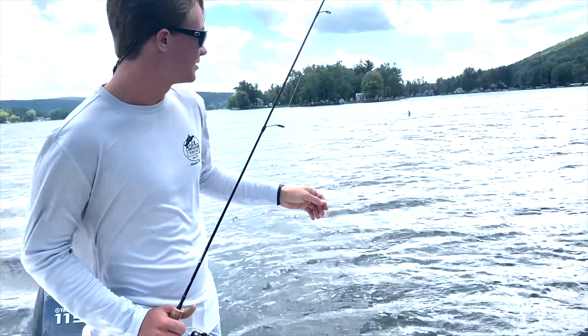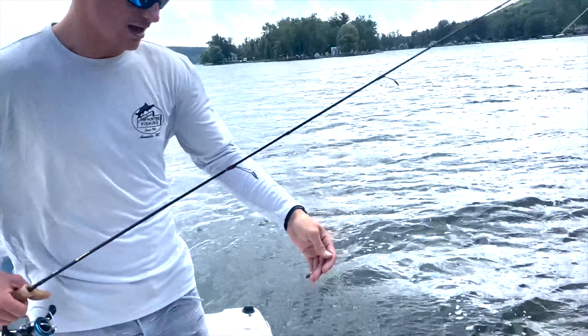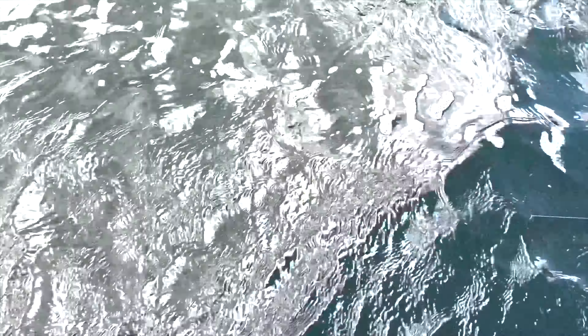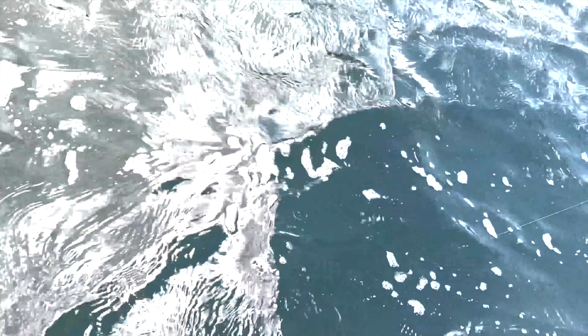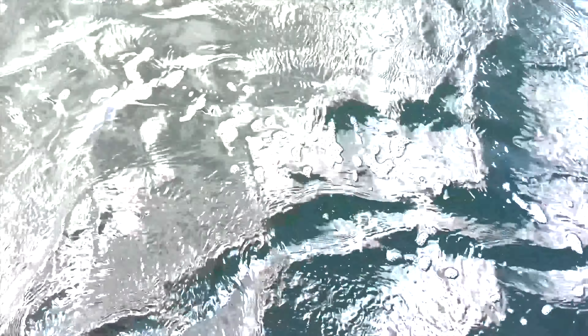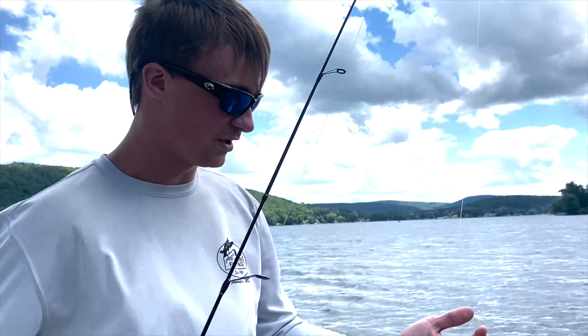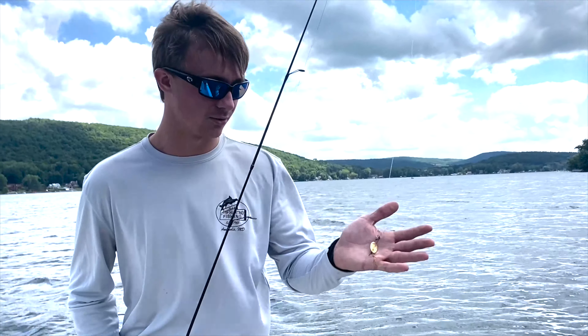We sell these Spinner Baits in a 3-pack. And just in the water here, they just look like a little tiny minnow swimming right on top of the weed. So pretty much anything in fresh water will eat this. It's small enough for a little panfish, but bigger fish like bass and pickerel will also eat it.